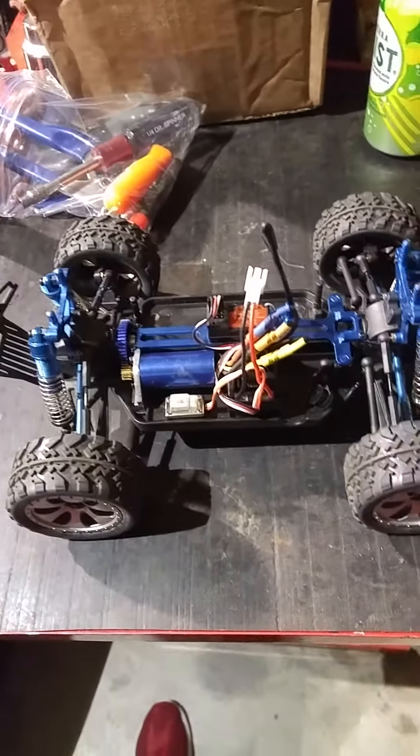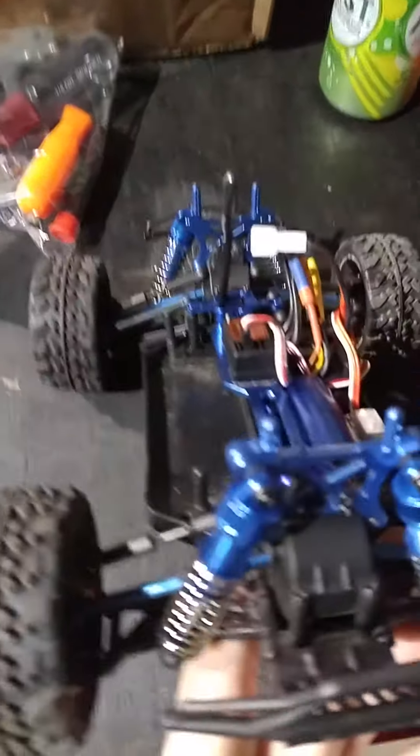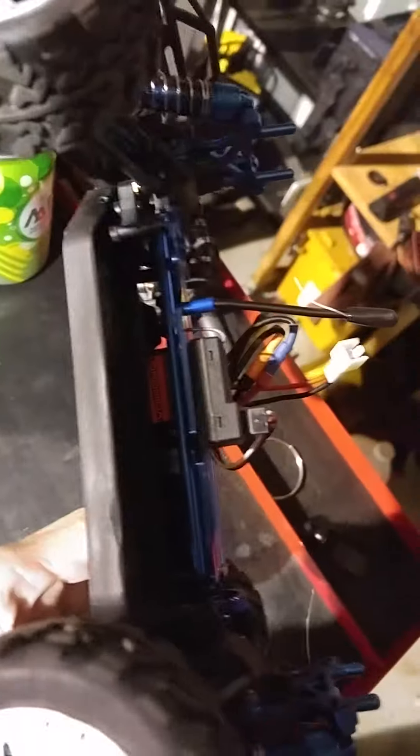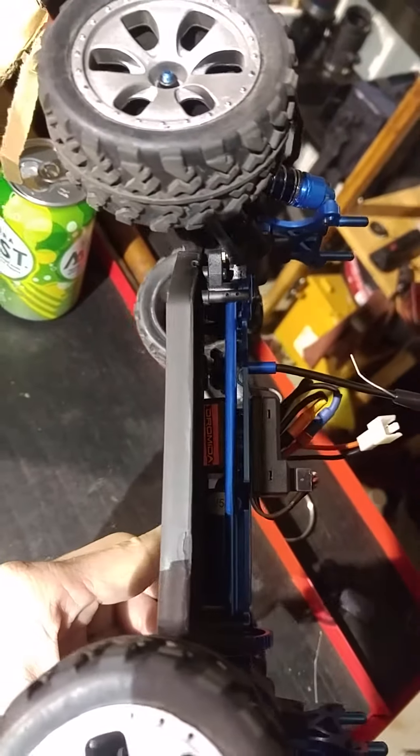It's the brushless series. Last go-around I went ahead and put the aluminum upgrades: aluminum chassis brace, aluminum spur gear, the aluminum shock towers, actual shocks, dog bones, hubs. I think the center drive shaft as well — you can see it in there right there, the aluminum drive shaft.